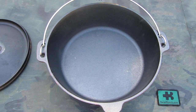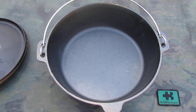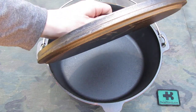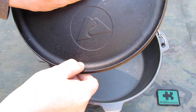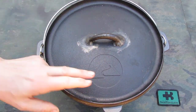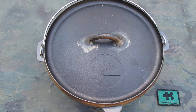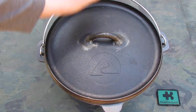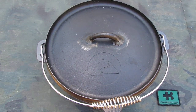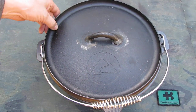I did not have the chance yet to test it out. The second part is the lid — a massive lid with a bit of rim, so you can put coals or whatever you have on top of it too, to heat or bake. And that is pretty well made.